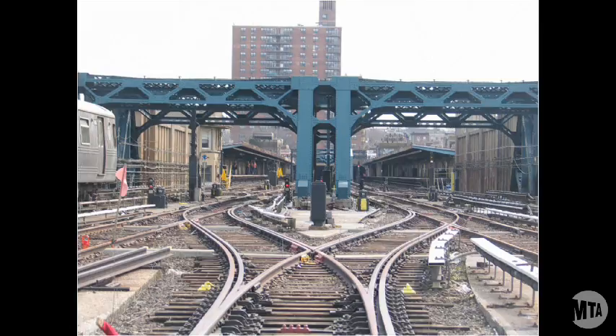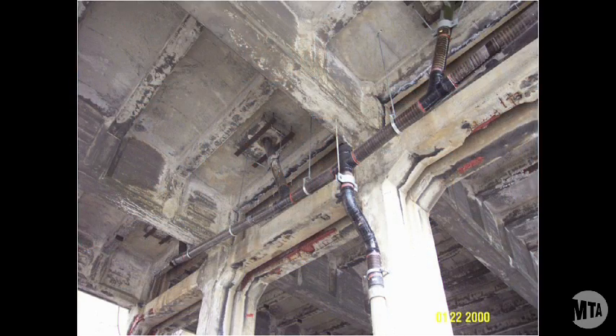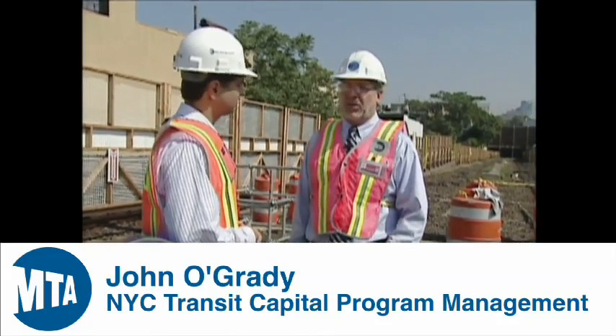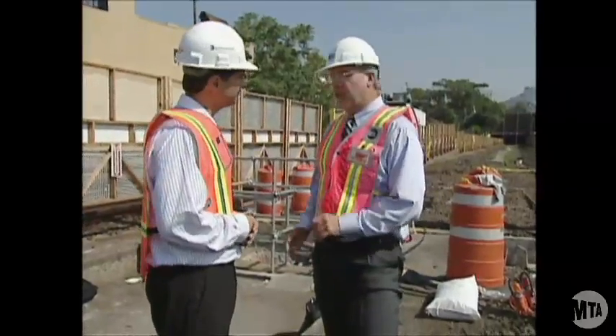What has caused the deterioration of this viaduct structure over the years has been the water infiltration into the existing concrete encasement. With the waterproofing, we are hoping to direct that water to new track drainage.